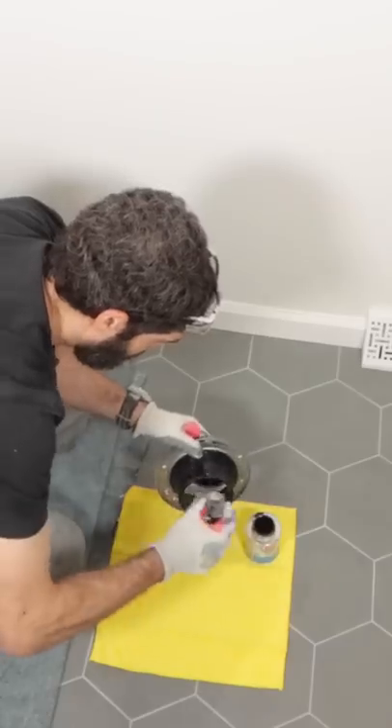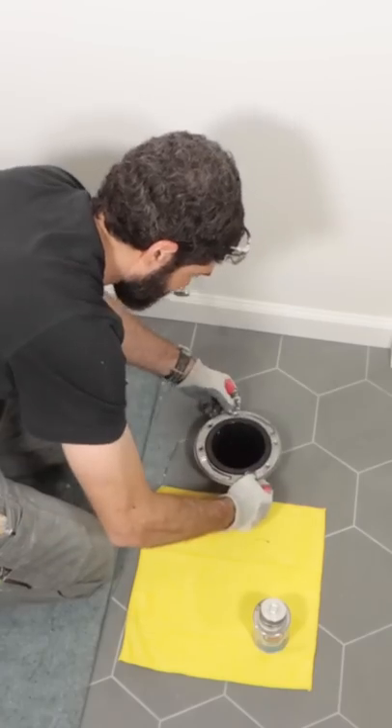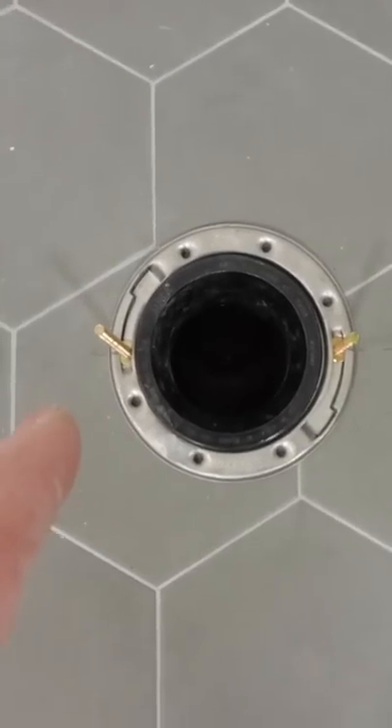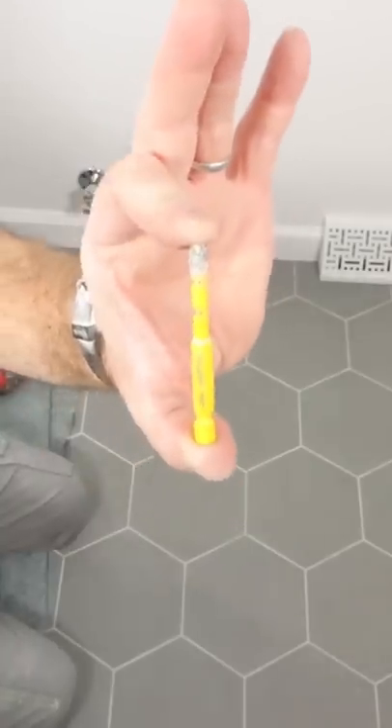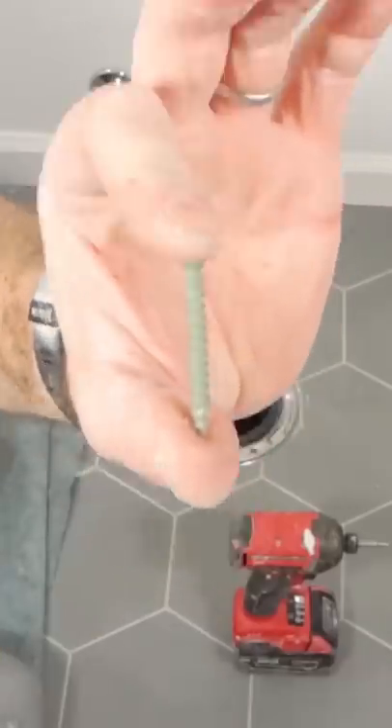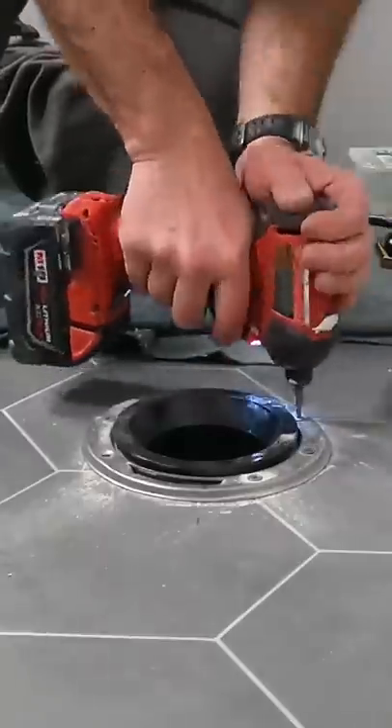I had to install a new toilet, so the first step was to solvent-weld my closet flange to the 4-inch riser pipe. I made sure that the closet flange bolts were equidistant off the drywall. Then I used a 1/4-inch diamond hole saw to drill through the tile, and I secured the closet flange to the floor using cement board screws.